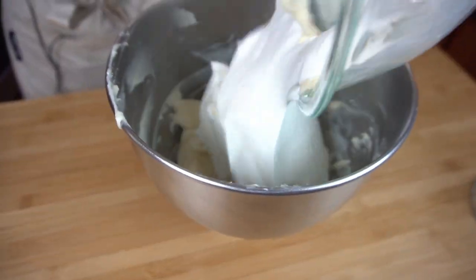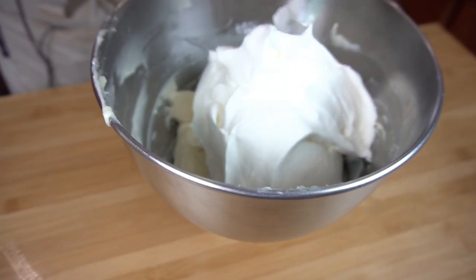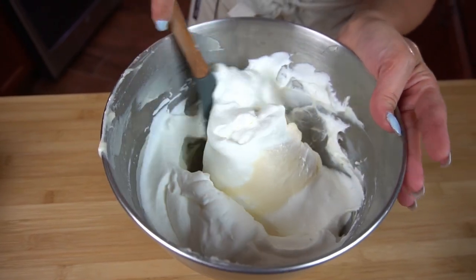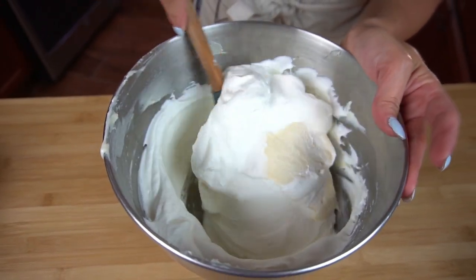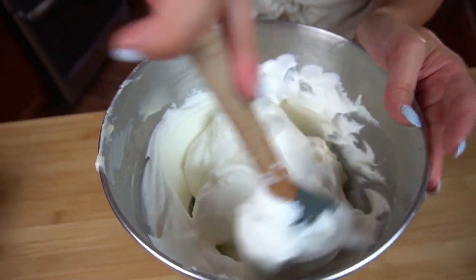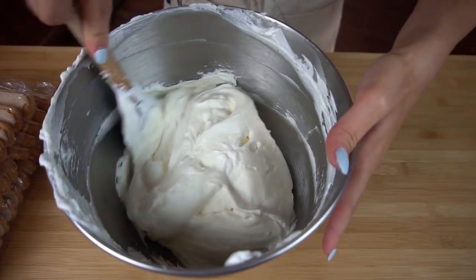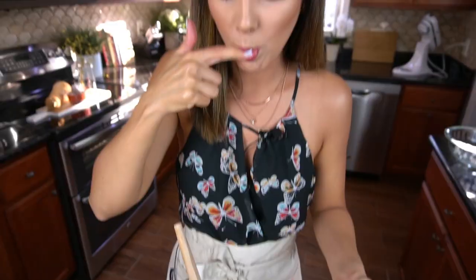The next step: we're very gently going to fold in our whipped cream into our cream cheese. I do that by just cutting down the center and folding it over with your spatula. You want to be careful that you don't go crazy trying to mix it, otherwise you're going to deflate everything and undo the work you just did. That's what it should look like — and then you've got to taste it. Oh my good lord, the best part is this filling.